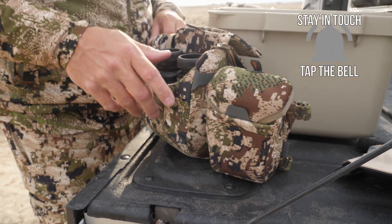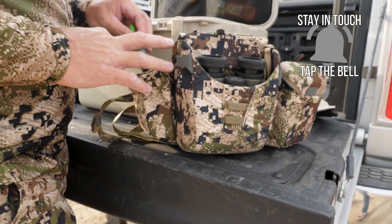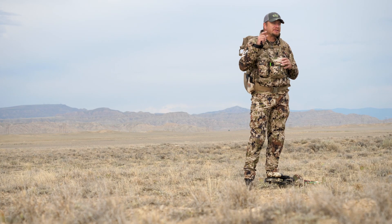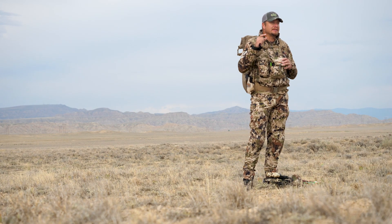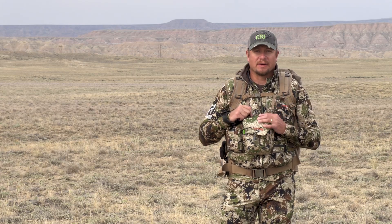If you're in the market for a new bino harness or wanting something new to change up what you currently have, check out Sika's Mountain Optics Harness. It's available right now and I've been using it — I completely love this thing. Make sure you hit that notification and subscribe so you get notified of the gear reviews we do. We do a lot of them on the best gear for the Western hunter.